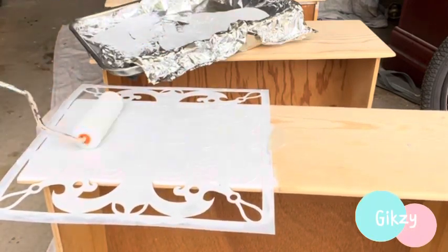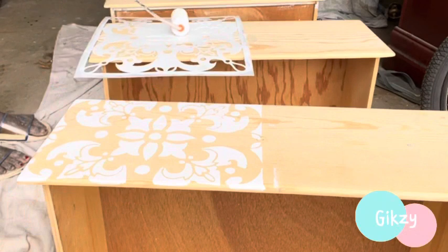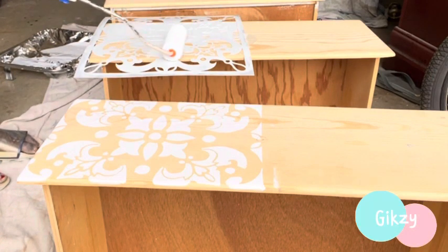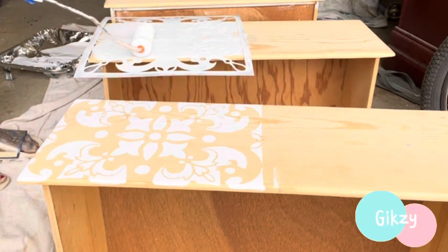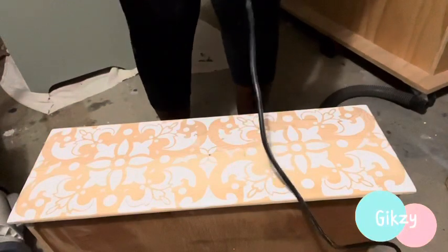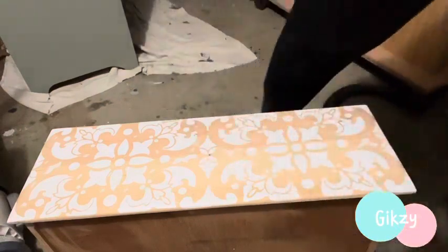I've watched videos and read instructions on how to do stenciling. And look at it, guys — it turned out really, really well! I am really amazed and proud of myself. I am so happy this turned out well. What I'm doing right now is doing the stenciling on one side of the drawer, letting it completely dry, then moving the stencil to the other side of the drawer and repeating the same process.